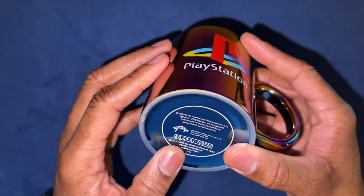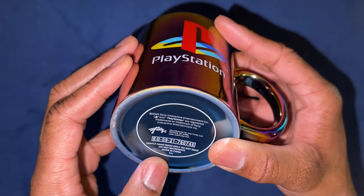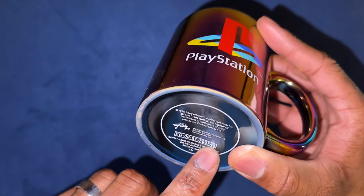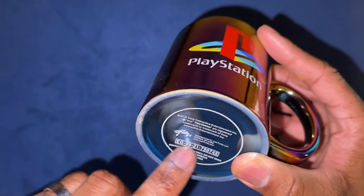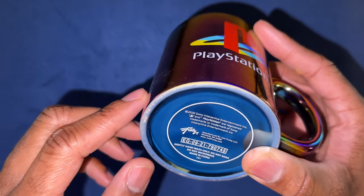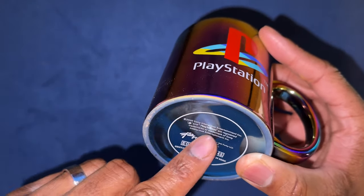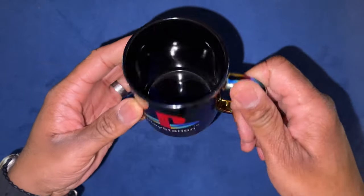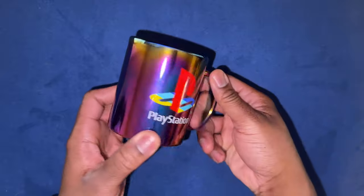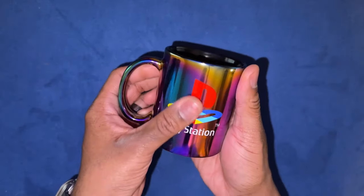Gently hand wash, do not soak, do not microwave, made in China. I wonder what these numbers are — it would be really cool if this was like some sort of Play Store code or something for you to do. It says 2020 Sony Interactive — the P and PlayStation are registered trademarks. Look how iridescent this mug is — literally, oh wow, that's super cool!